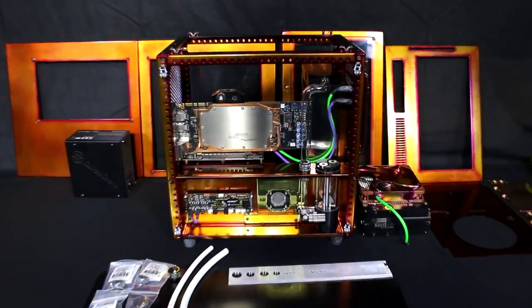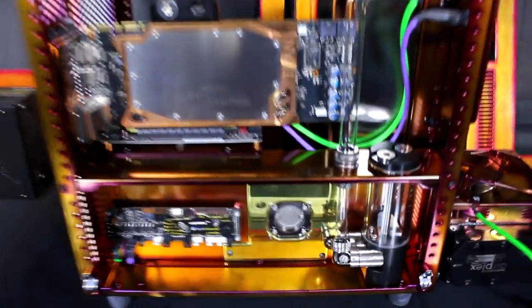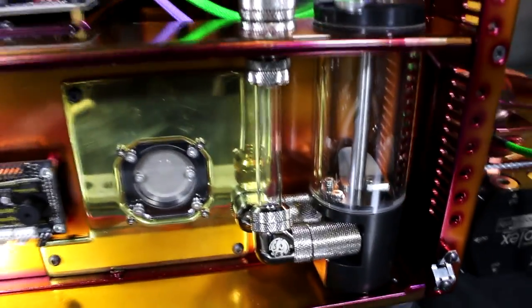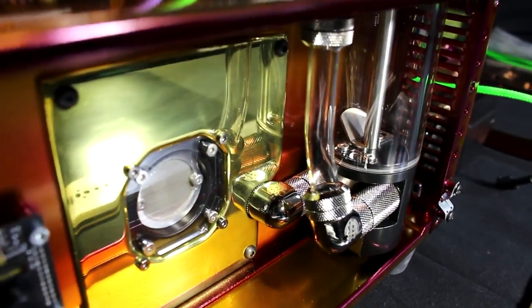Hey everyone, welcome to Singularity Computers client build 16 part 3. In this part of the build log I'm mainly going to focus on completing the water cooling loop and filling it. I'm also going to work on the last of the internal case mods and the custom wiring.